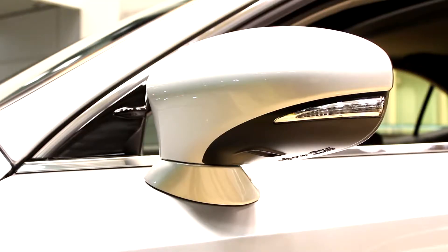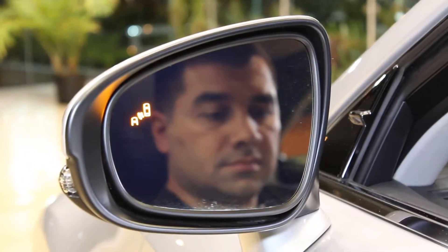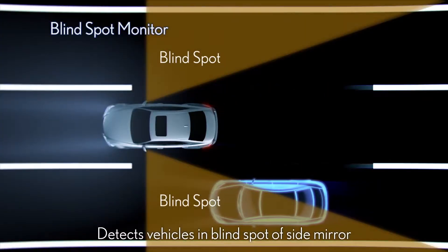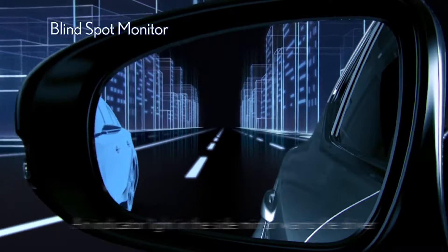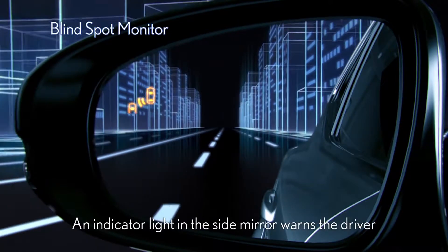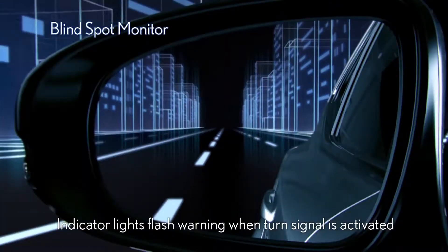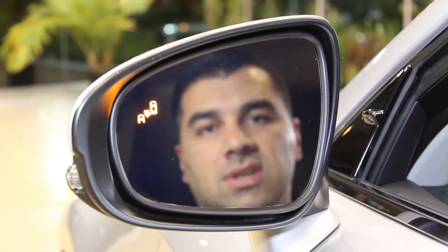You'll immediately notice the beautiful LFA-inspired mirror design with the integrated signal light. In this package, you also have the blind spot monitor built into the mirror. When activated, little lights appear in either side mirror to alert you when there's a vehicle in your blind spot. If you try to make a lane change with someone in your blind spot, the light blinks rapidly as a warning.